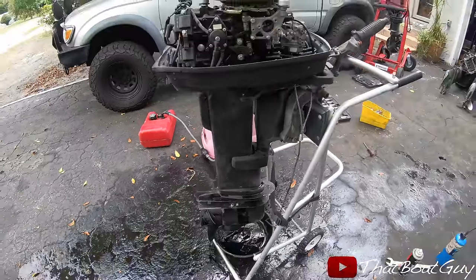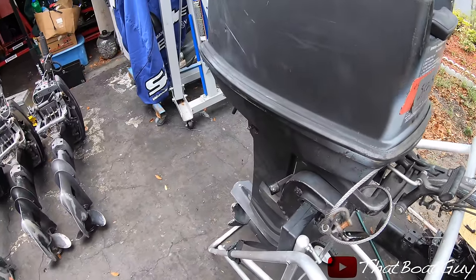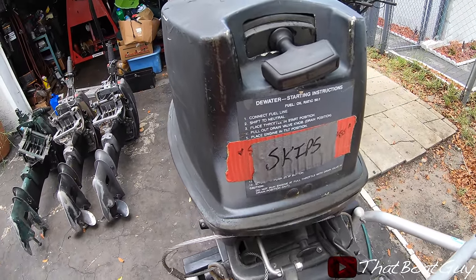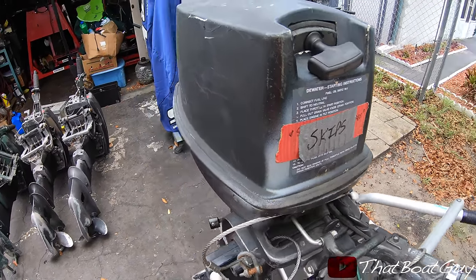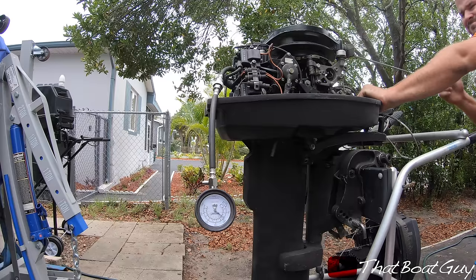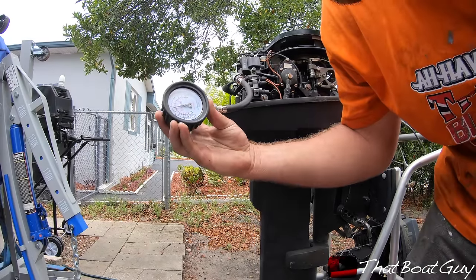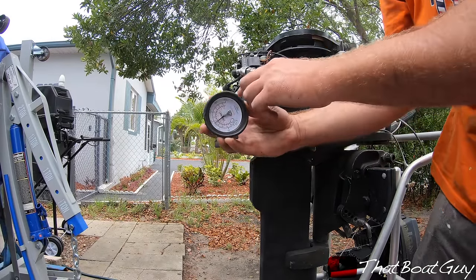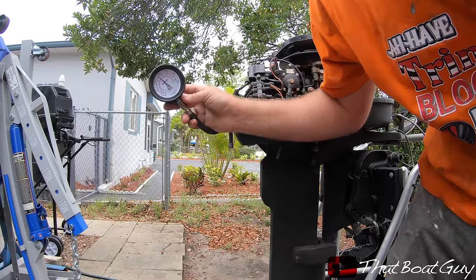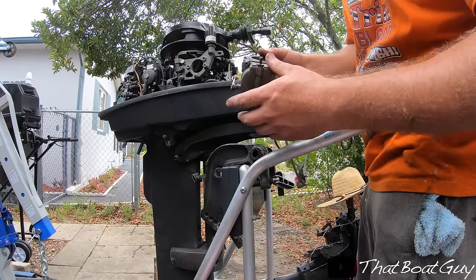The gear fluid is not milky, which is a good sign. Here is another engine — it says that it skips, maybe something's wrong with the lower unit or maybe it's misfiring. Looks pretty clean, not bad at all. The top cylinder is at 135 psi and the other is at 140 psi. Just took the carb off — we're going to take it apart and throw it in the cleaner.